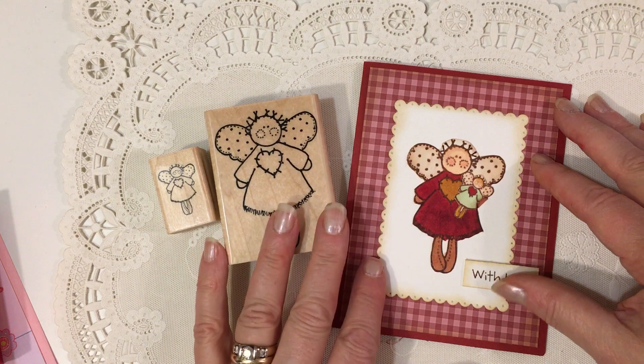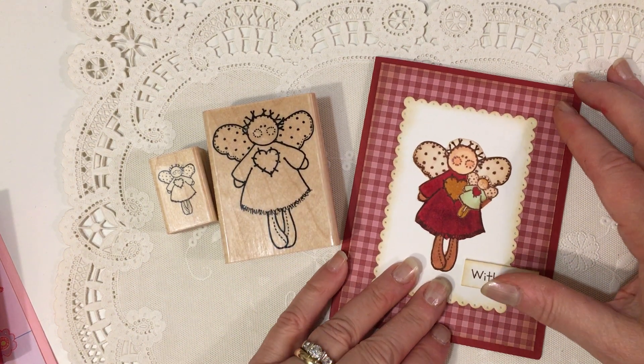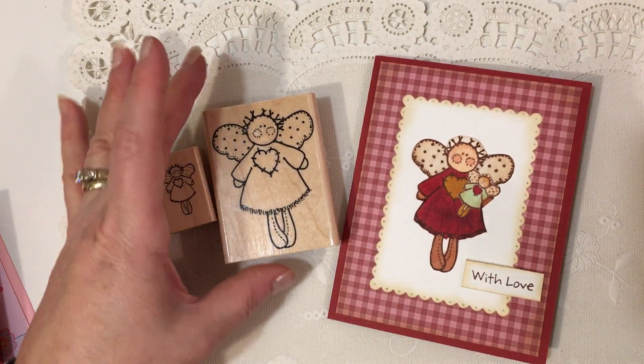I'm going to start trying to share some of my old woodblock stamps and making cards with them for different things — birthdays and Christmas, etc.